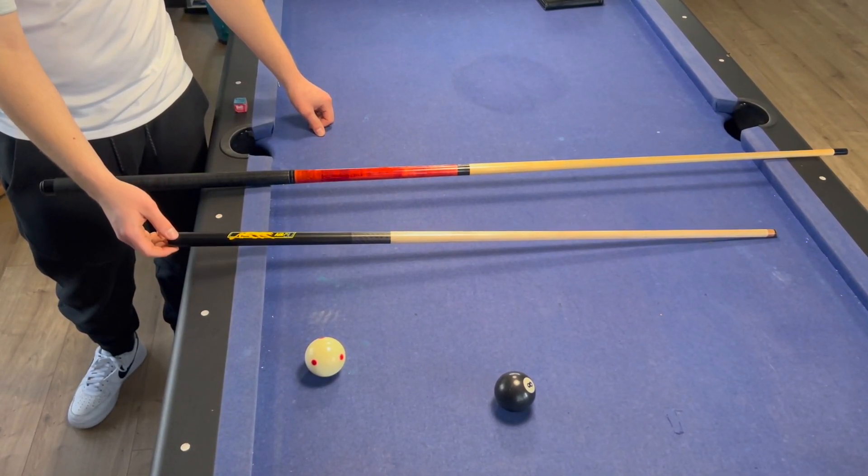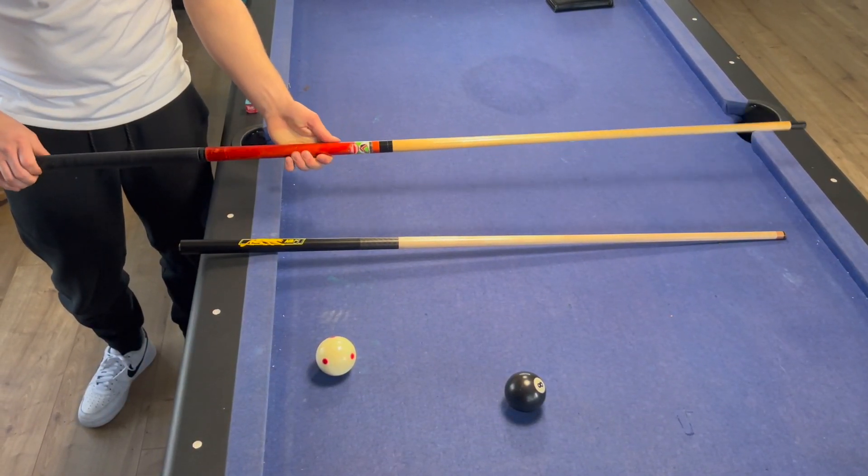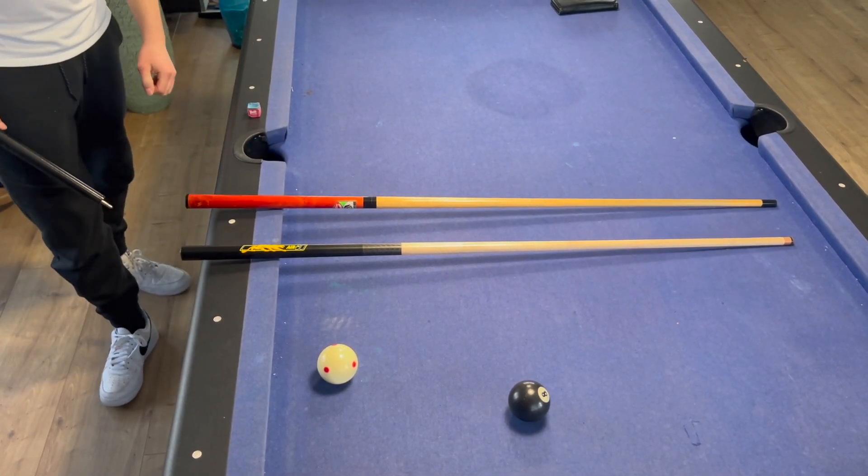For example, these are cues you could use for making jump shots. First, a cue only for jump shots, and the other one is a break and jump cue in one.